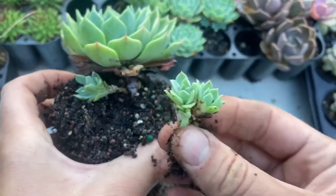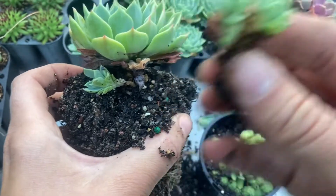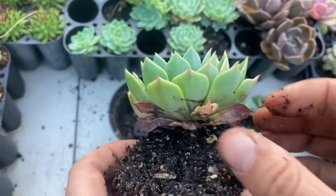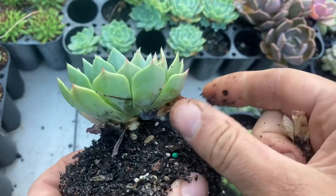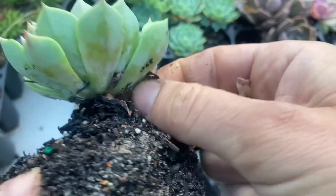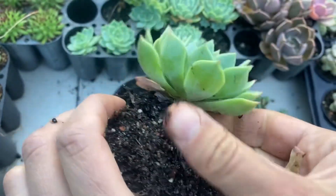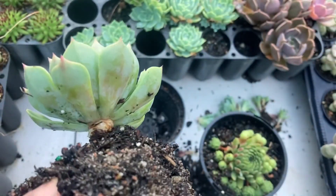It's entirely up to you — you can leave a few on if you think they're still too small. When you're doing this it's also a good idea to take off all these dried up leaves. It's fairly normal for succulents to drop their bottom leaves, especially when they're growing chicks, so it's nothing to worry about. Check for mealy bugs as well, as they like to hide in this dead foliage.